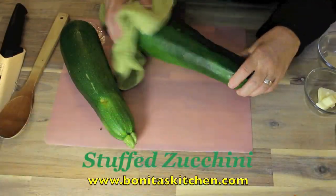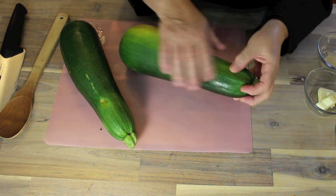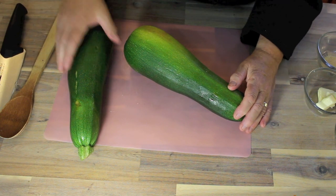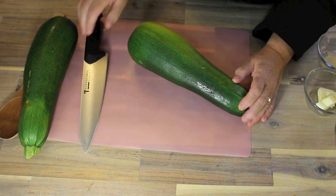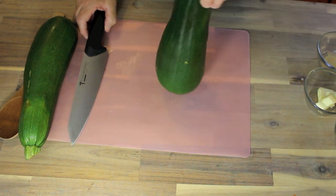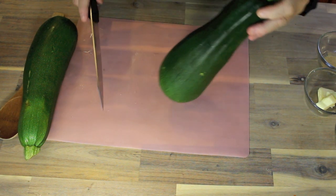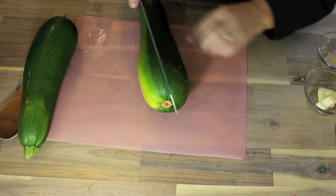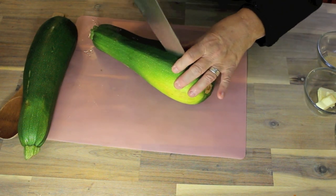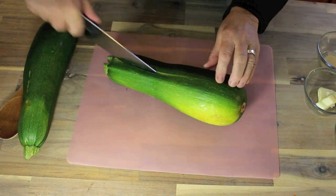Just look at these delicious zucchinis. I rinsed them off with some cold water and cleaned them down to get any soil off. I've had them in my fridge for a week, debating whether to make pickles or stuffed zucchini — we do have a zucchini pickles recipe on the channel, so check that out. Now I'm going to safely cut this zucchini down the middle using a sharp knife, going right down to the other side.